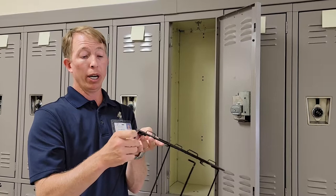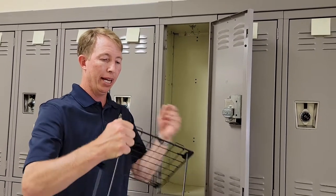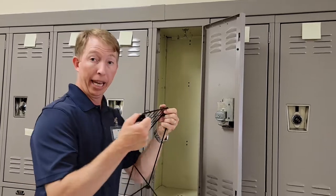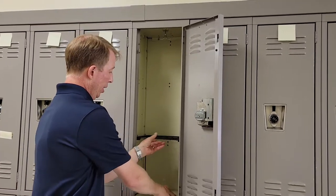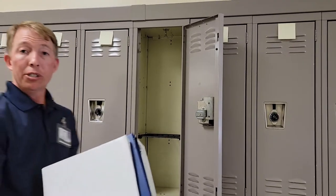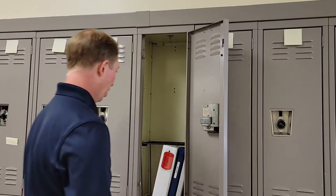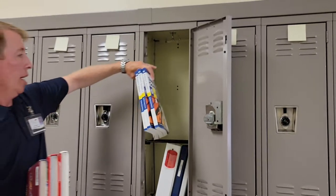Now let's talk about how you can organize your locker. The easiest method that seems to work the best, particularly if you're using a locker shelf, is that binders and notebooks go on the bottom and textbooks go on top. You'll have a few binders at the bottom, and then put your books up top.